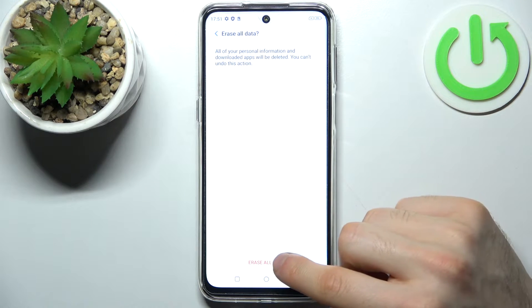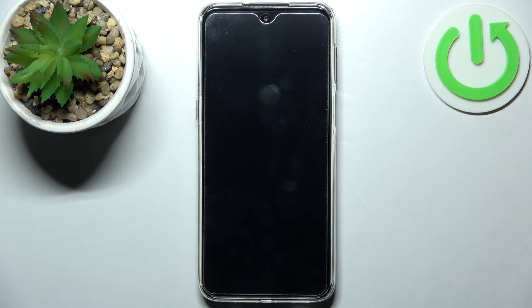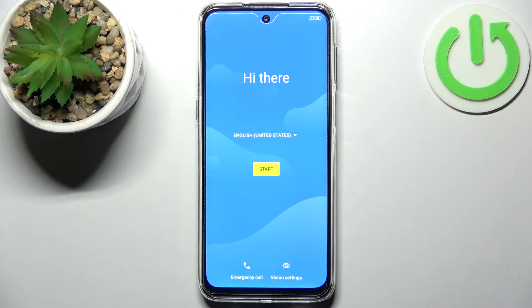Then tap Erase All Data, and then once again, and after that your device will be restarted in about a minute or two. And that's it!